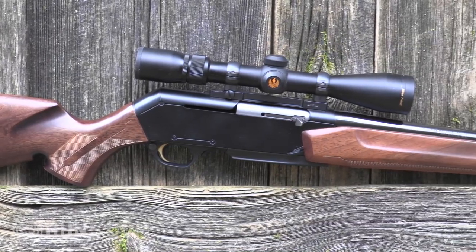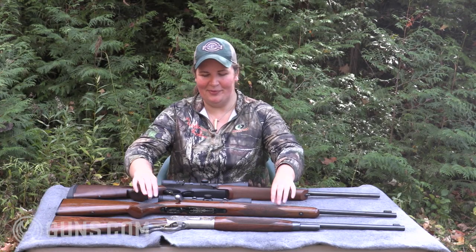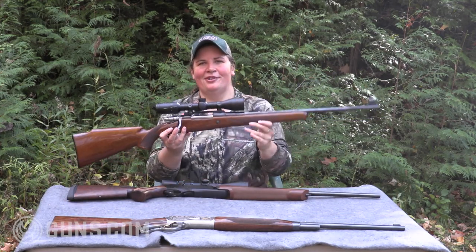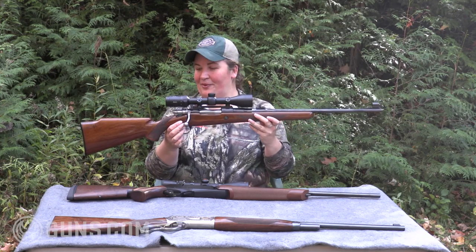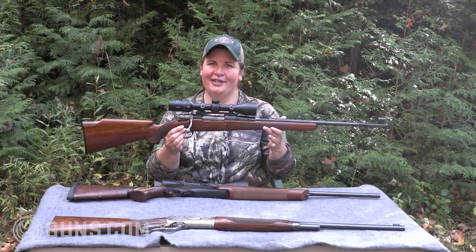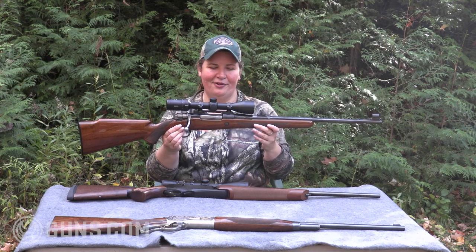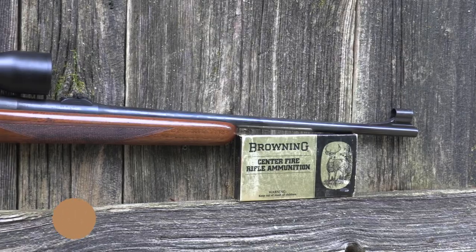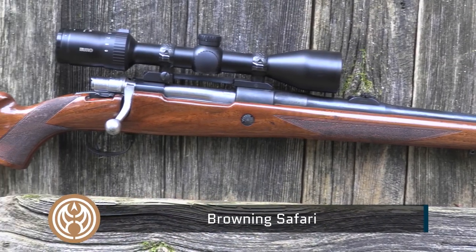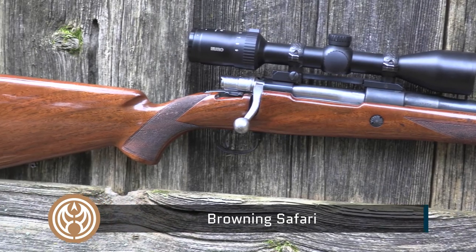I like classic bolt action rifles, and to that end there are few I like better — one that I've wanted since I was a kid — than a Browning High Power Safari. This is actually their low-end bolt action rifle in the High Power line, with the Safari, the Medallion, and the Olympic Grade above it. Still, this is an exceptional looking rifle with gloss walnut stocks of high grade, blued American steel, and just a great looking bolt action rifle.